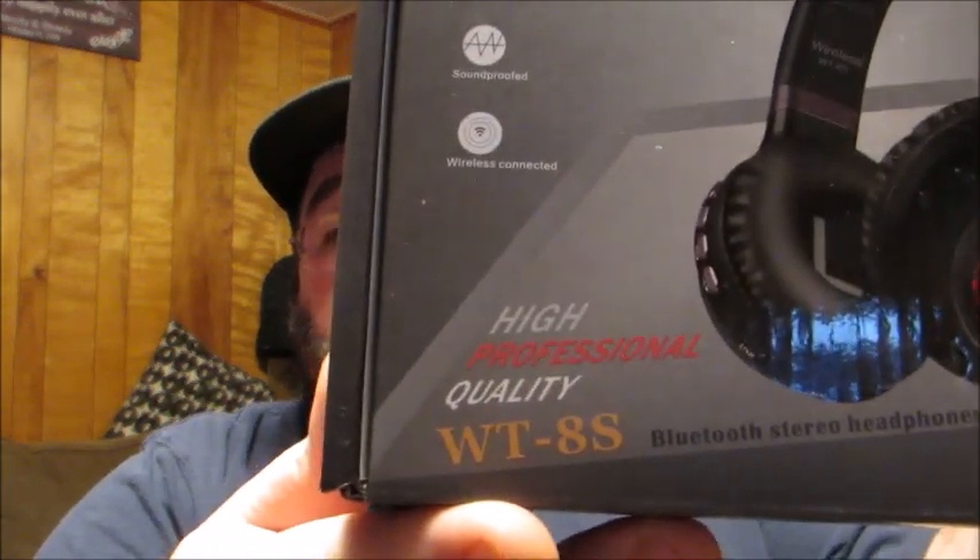I have the opportunity today to let you know about another product of theirs. This is the WT-8S model — this is a wired/wireless headphone set, and as you can see right here from the box, it's a pretty good size.